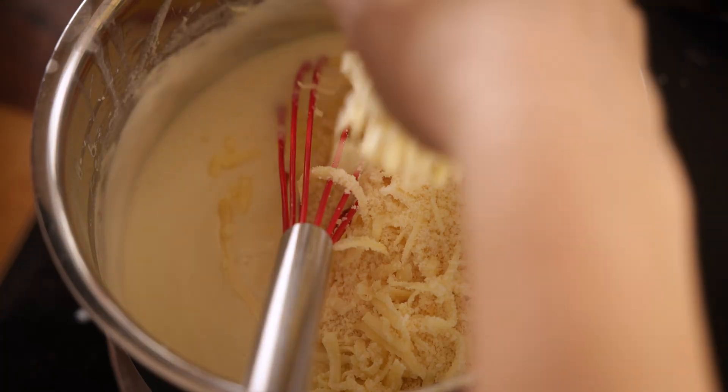Sprinkle that reserved cheese from earlier on top. As my husband Chris says, everything tastes better with bacon, so I'm going to add a little bit of lightly cooked bacon on top of the pasta — you can leave this out if you prefer. I've just lightly cooked the bacon and chopped it up; it will carry on cooking once it's in the oven.